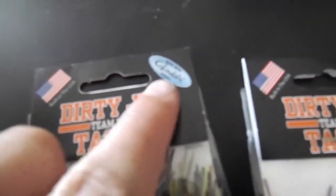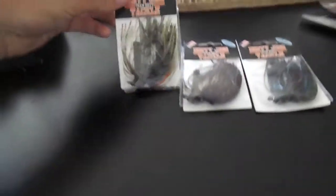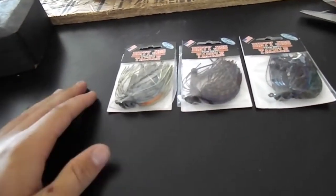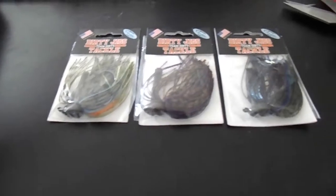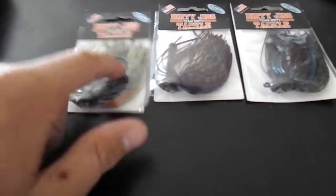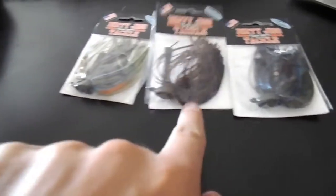These four things including what's on back order were all around 20 bucks. For those of you who are new to dirty jigs like me — they have Gamakatsu hooks, which are known to be super strong. Striking jigs also use Gamakatsu hooks and those hooks are awesome. I've also used Terminator jigs and they use VMC hooks — those kind of bend out. I think Gamakatsu is the way to go for hooks on jigs.